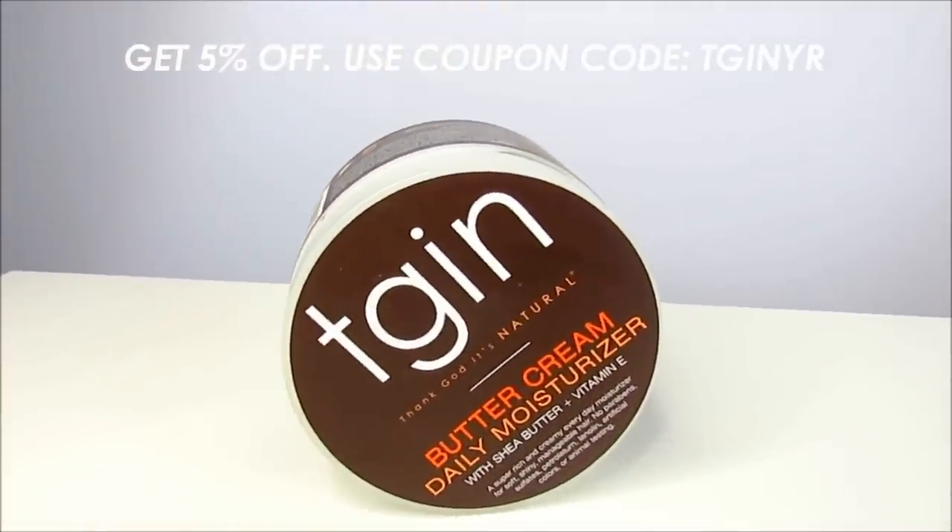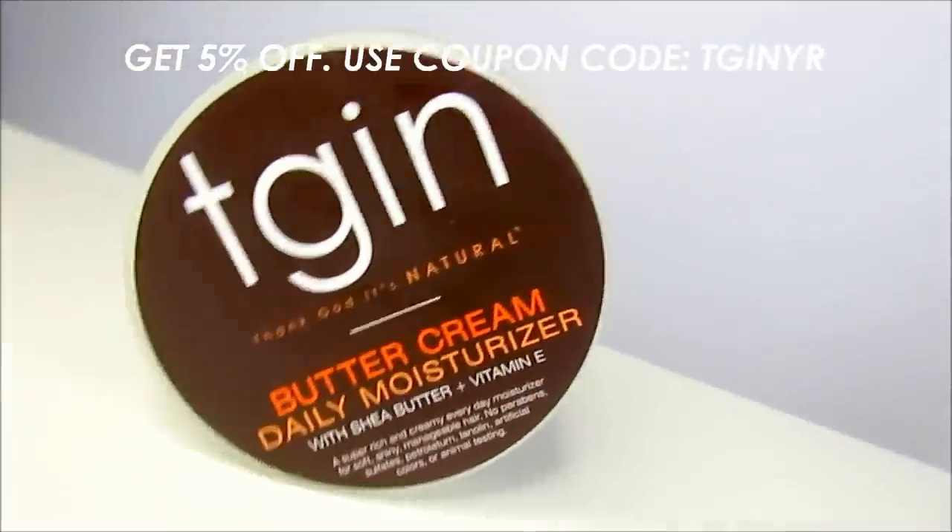Check out my latest tutorial using TGIN — I also have a coupon code for you: TGIN YR to get 5% off. I also used Lot of Body coconut and shea wrap me foaming mousse. I absolutely love Lot of Body products for styling; I've been completely obsessed. Before Lot of Body, I was using Carol's Daughter styling foam and their styling butter together — I still love those, but lately I've been reaching for Lot of Body.